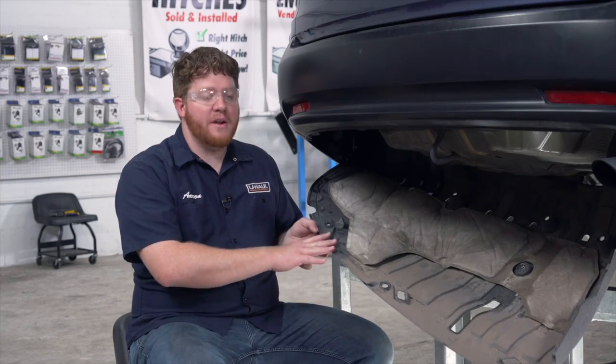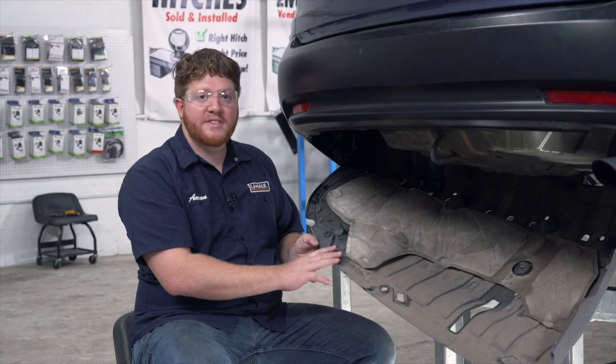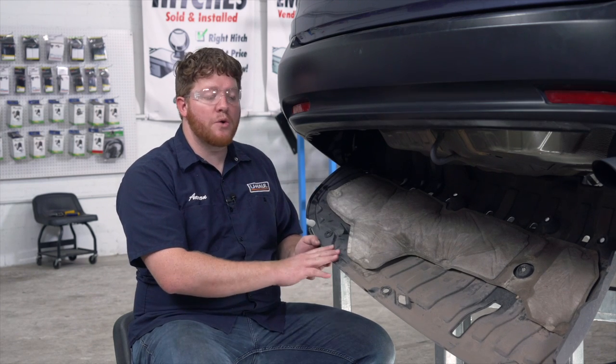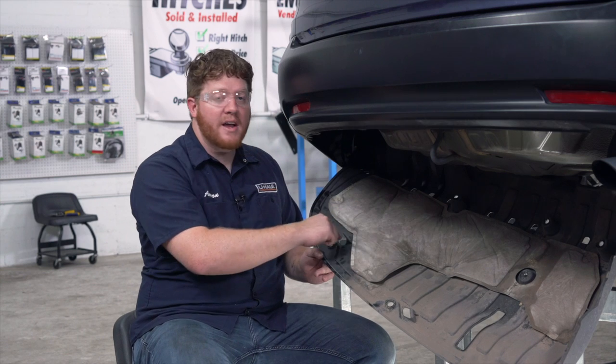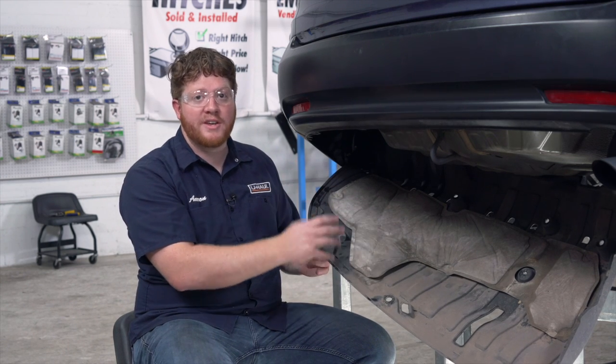Now with our underbody panel lowered, there's one last screw that holds it into place right here in the wheel well. If you want to remove this underbody panel, you can just take out that screw and remove it. Otherwise, we're going to reinstall this, but first we need to make a cut right here on the driver's side so we can reinstall it and then bring our hitch into place.